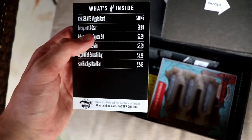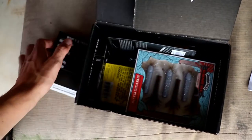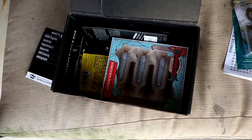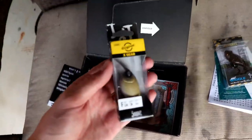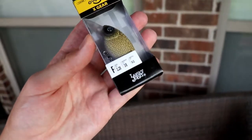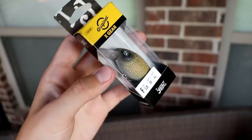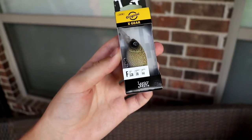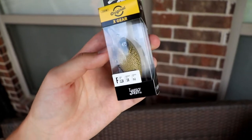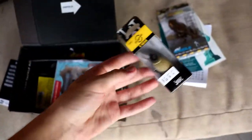Next, we've got the Lucky John X Gear at $9.99, and that is this guy right here. Sweet looking crankbait — we've got a cool color pattern there, looking pretty juicy. It dives zero to two feet. Pretty cool little crankbait.